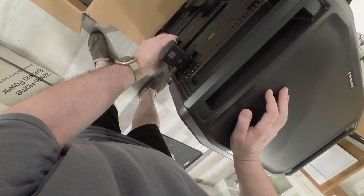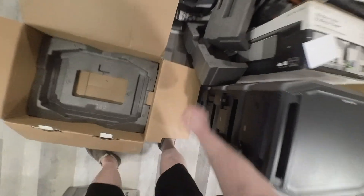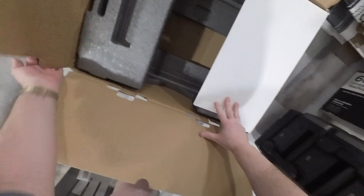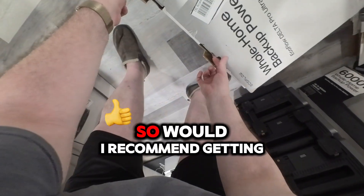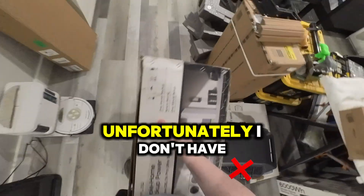These are 125 pounds a piece. So would I recommend getting some help? Oh yeah. Unfortunately I don't have any, so.